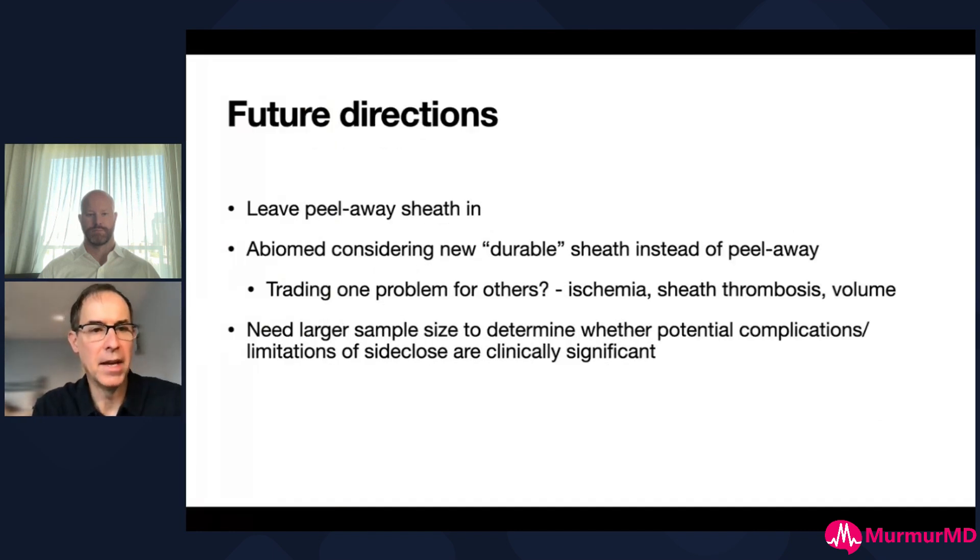There are future directions about managing sheath bleeding. Some colleagues will leave the peel away sheath in - I think in somebody you're really concerned about bleeding with, that's not unreasonable, though our nursing staff raise quite a ruckus if we do that. Abiomed has been working on a durable sheath instead of using the peel away, but one concern is whether we're trading one problem for another - trading bleeding and oozing for ischemia with a larger sheath, and there's dead space in the sheath that potentially risks sheath thrombosis, requiring a pressure bag flush that gives these patients volume they often don't need.